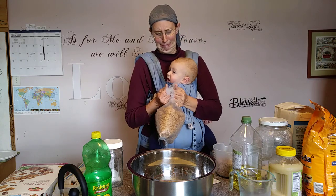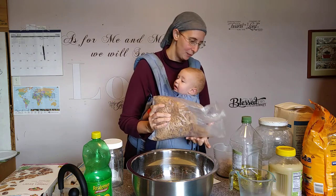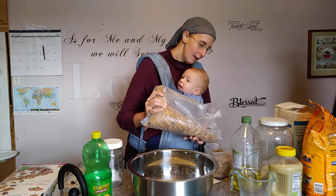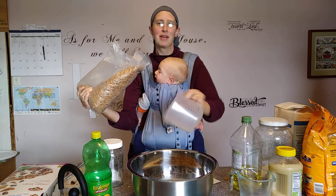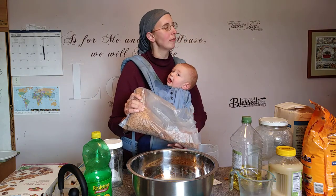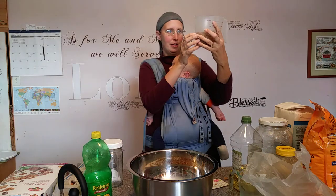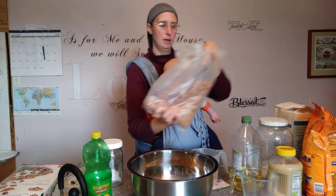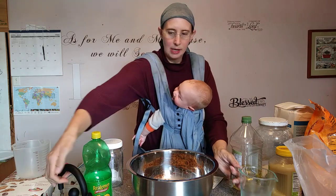We're going to measure out our six cups of bran now — try not to rip the bags so they all fall out. I do that regularly. We need a total of six cups of smashed bran flakes in there, and then we also need two cups of boiling water.